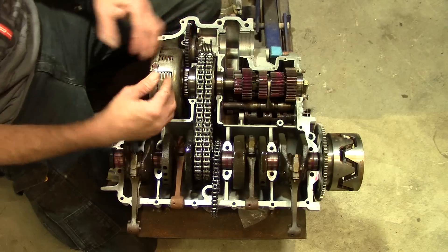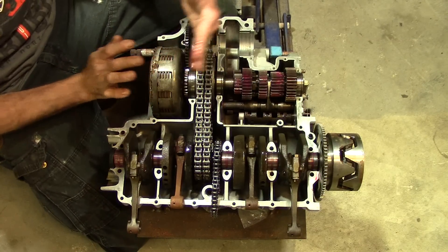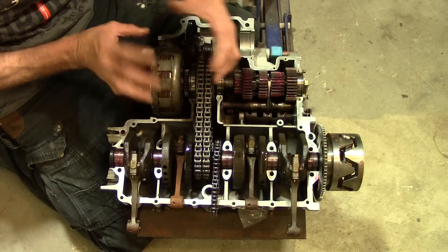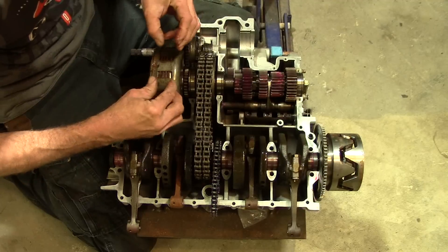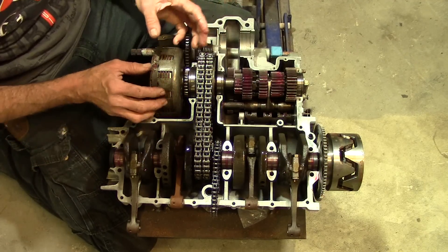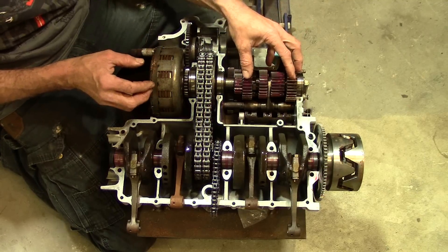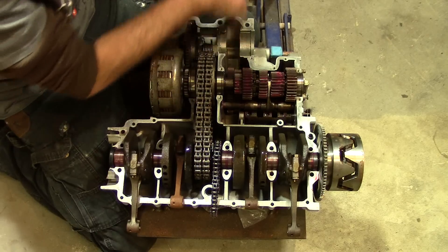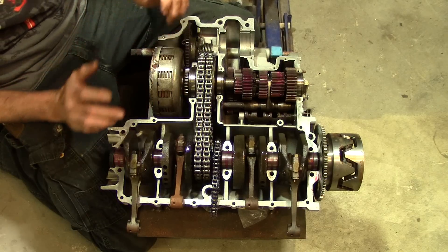The clutch is over here, which is a bunch of discs that engage or disengage and more or less take this shaft and turn it into two pieces that can move independently. If all of these wafers are squished really tight, then these can move independently of each other. So you can have it in gear with all of this stuff spinning, but it's not being transferred to the final output drive because everything in here is slipping past each other.